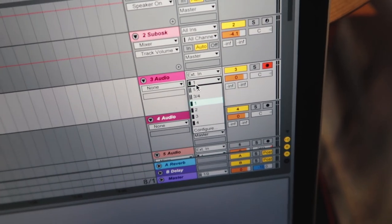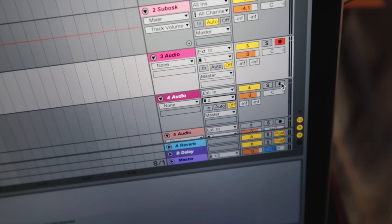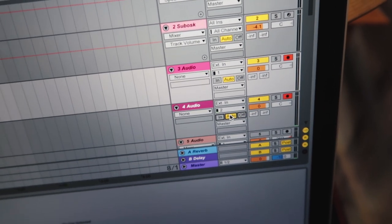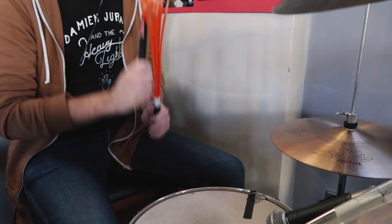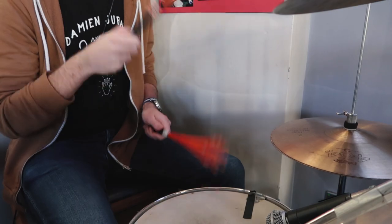The first input is going to be from mic number one, the second from mic number two. I'm going to set both of those to record. Okay, the drum tracking is done — just trying to get out from behind the drums. Now I think I'm just going to record a cymbal, just one cymbal on its own. A little bit of ting ting ting.